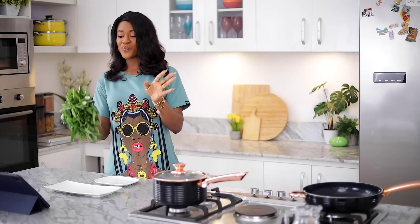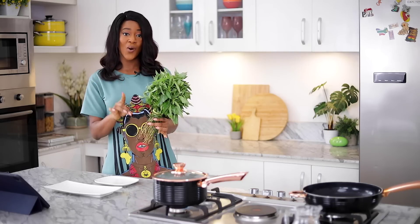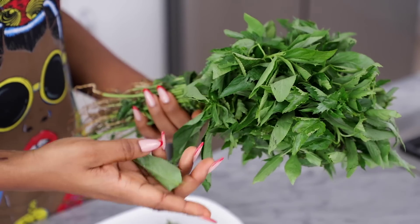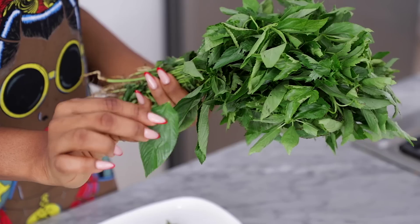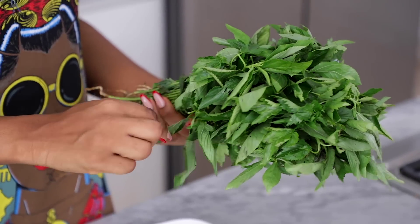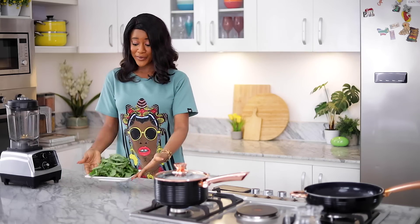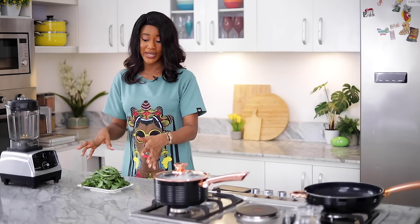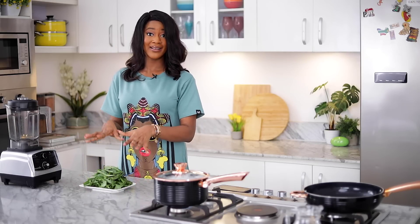To get started on the Ewedu, I already have a bunch of Ewedu leaves here. The recipe says to pluck out the Ewedu leaves, but be careful not to pluck out the stem with the leaves, because when you include the stem, you won't have a very smooth soup when you're done. So I've plucked off all the Ewedu leaves — it's looking nice and clean. The recipe says to wash the leaves thoroughly, which I've done. Now my leaves are clean and ready.